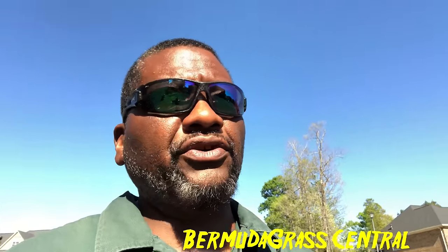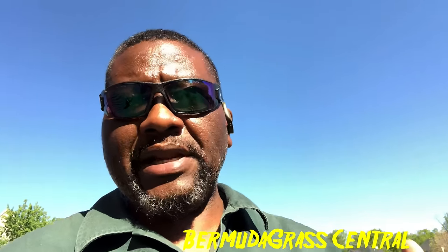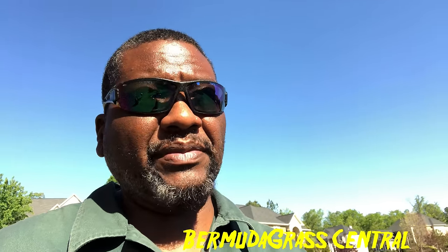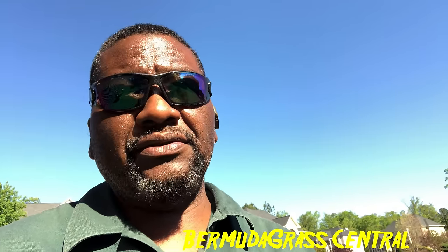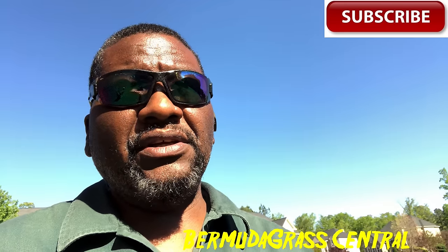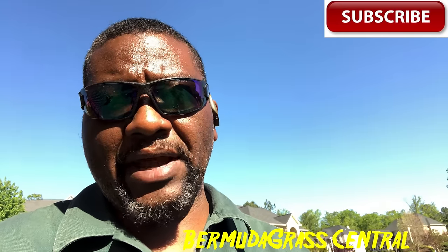I'm going to show you a couple of spots in my lawn — hybrid first, then the grass that I planted, which I sowed about three seasons ago. In June, July, and August that common bermuda looks awesome, but there's a big difference when your hybrid grass goes dormant versus your common bermuda grass.